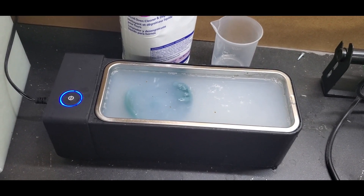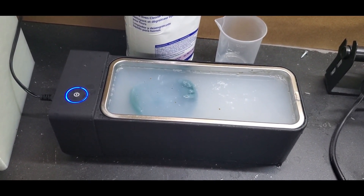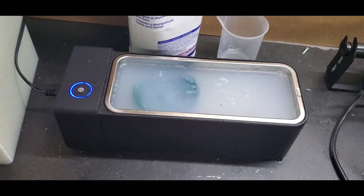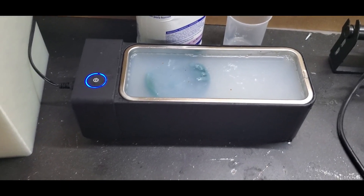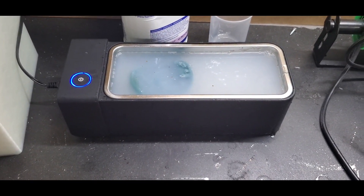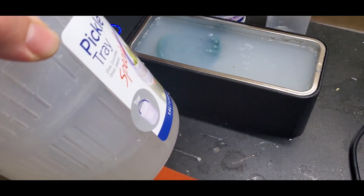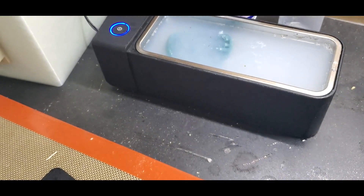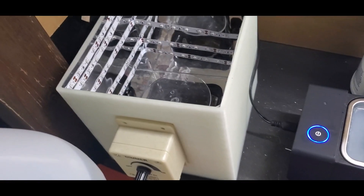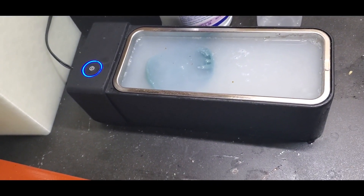I used a little beaker and did a 4-to-1 ratio of degreaser — 100 milliliters of the degreaser to 400 milliliters of water. We're just going to go ahead and leave it in for one cycle and see what it looks like when it's done. Once it comes out of here, we're going to go into the pickle jar, which is straight water, let it dry fully, and then put it in my awesome UV curing station and see what it looks like.